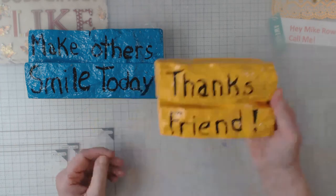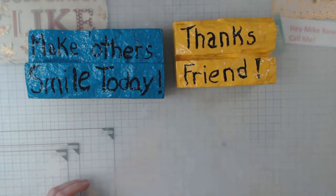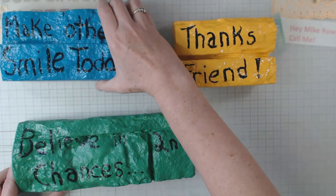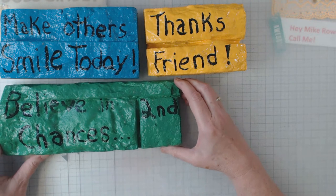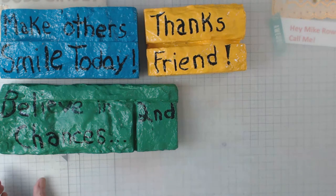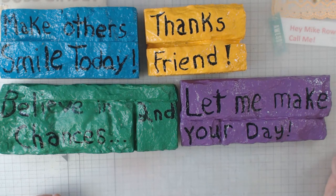On the back of this one I put my little stage name as well. Then this one says 'Believe in Second Chances' — I'm a big believer in that. Unfortunately people make mistakes, but for the most part they should be given a second chance, maybe not to the same degree as originally, but a second chance nonetheless. And this one says 'Let Me Make Your Day — let me do something nice for you.'